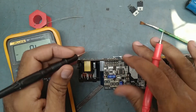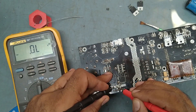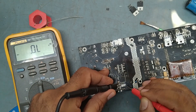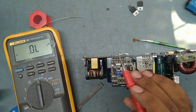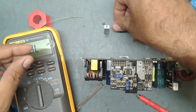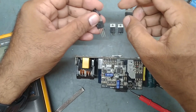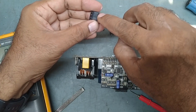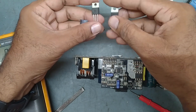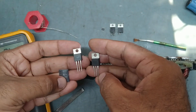Now we will check if there is any shorting over here — no shorting. We will replace these three things with new ones. I've got the new IC and new parts. One IC to use, one spare, and two MOSFETs — same FQP 20N60C. We'll replace these three parts with new ones.